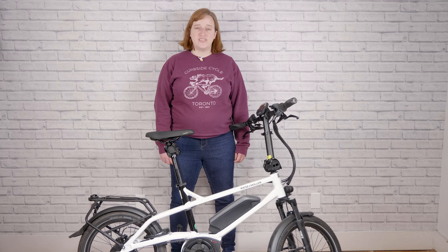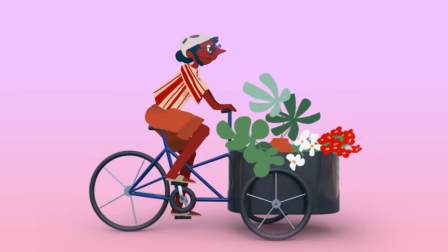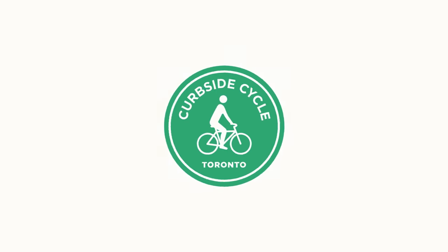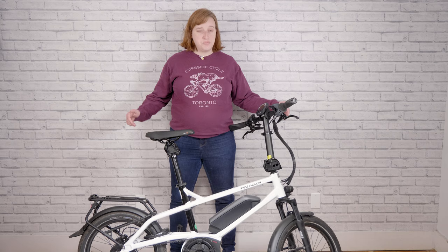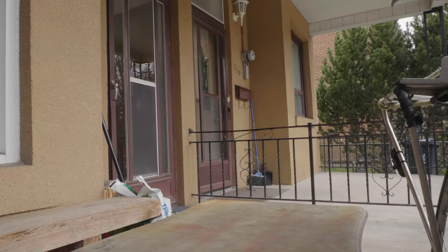Hey, I'm Ainsley with Curbside Cycle, and today we're checking out the Riese & Müller Tinker. Most folks who live in cities know that space is at a premium, and the Tinker knows this too. Its smaller, compact design makes it perfect for bringing indoors and keeping safe from thieves.